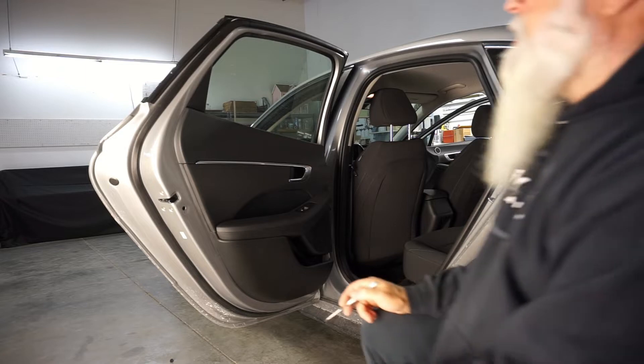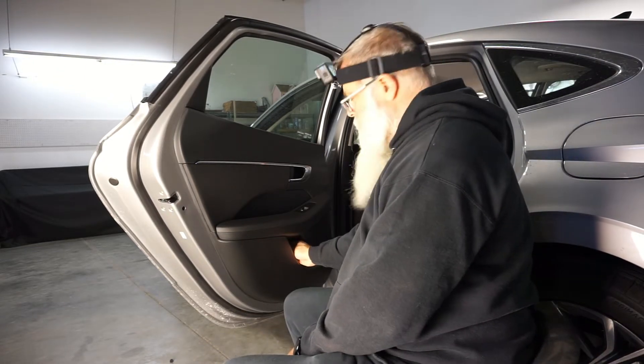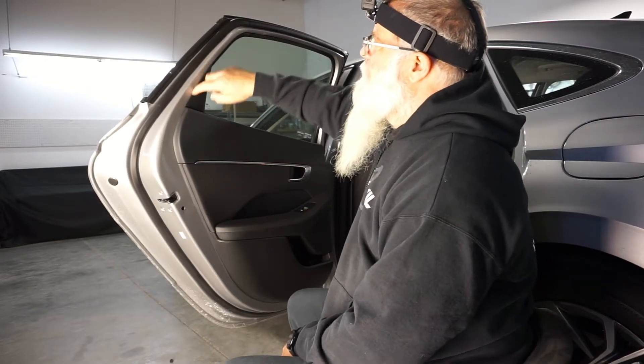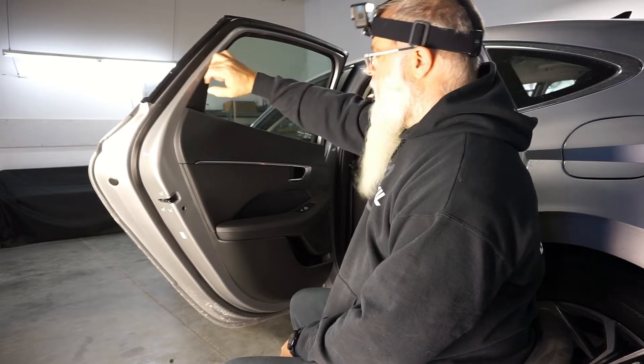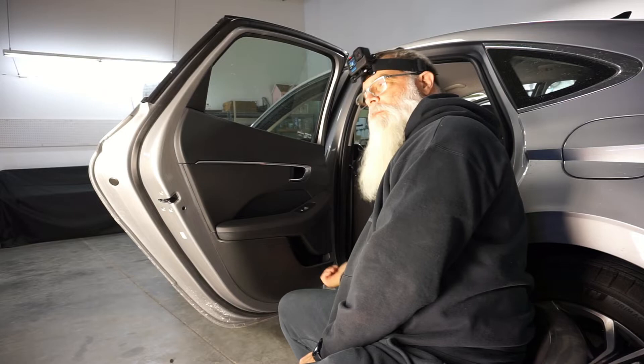Alright, here's the back door. You're going to have one screw underneath the door handle, and then this triangle piece will snap out. Then you're just going to insert your screwdriver and pop the door.